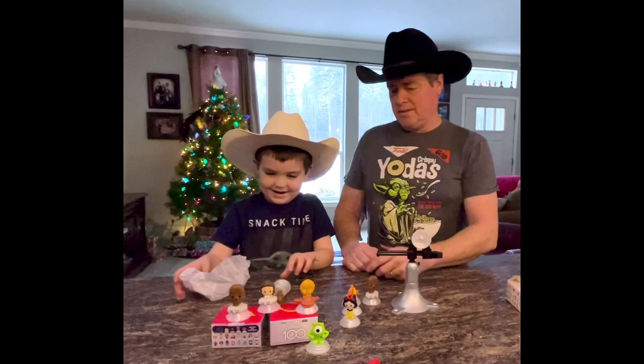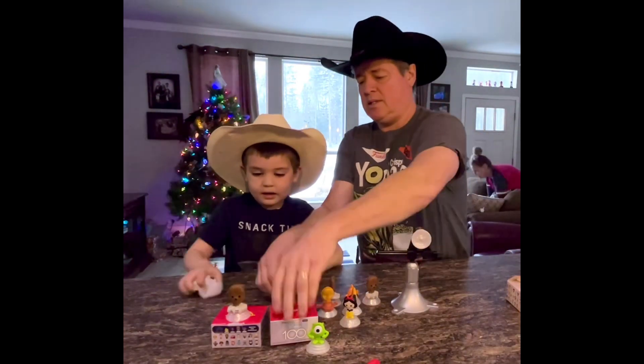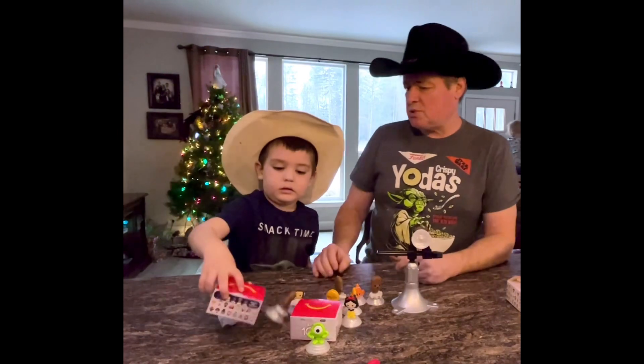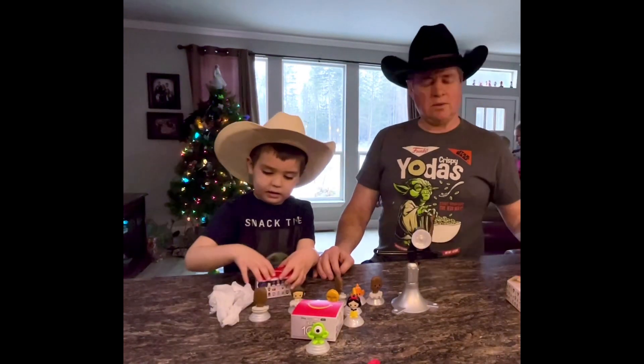Ooh, Chewbacca! We don't need it because we already have two of those. Nope, nope. Okay, so we decided to make some Christmas decorations out of these, right? Yeah, let's put some — what are we going to do with this?